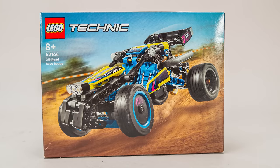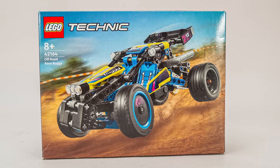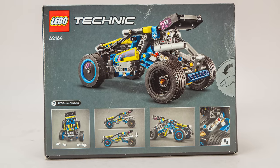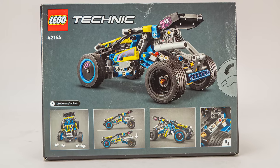You can see the buggy in action on the front — nothing special so far. Here's another view on the back of the box, and below are a few details about the features. Let's open it and see what's inside.